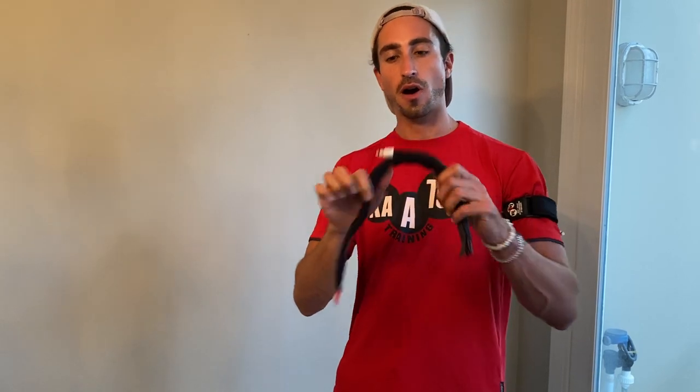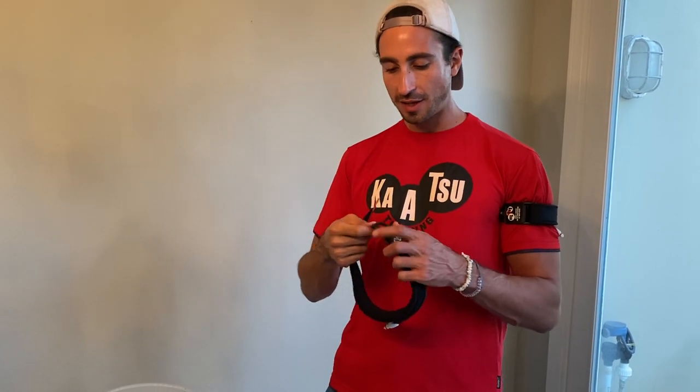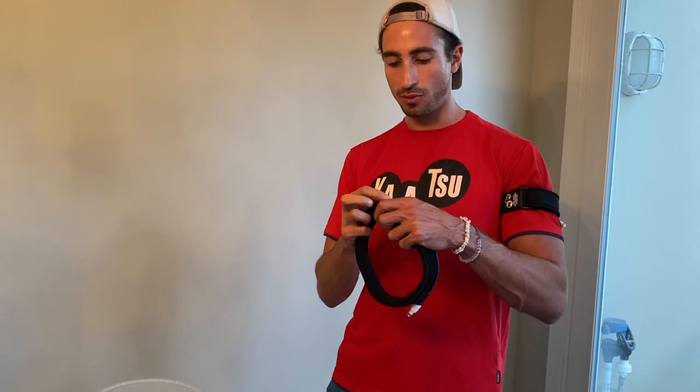A quick demonstration on how to put the armbands on, where they get placed, and what type of pressure to use.